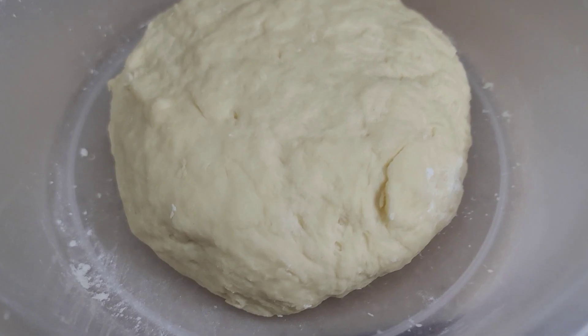And we will wait for at least half an hour, or one hour, for it to rise before we make the pizza. Bye-bye!